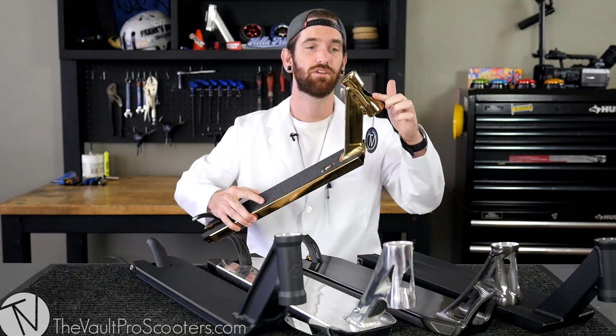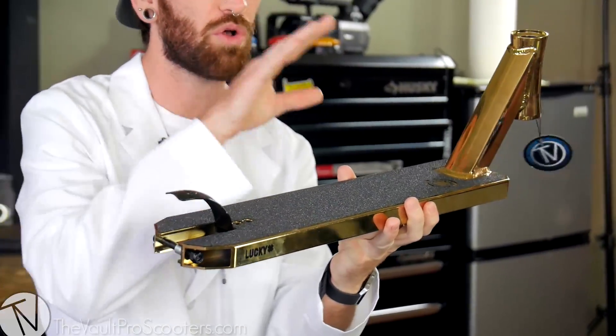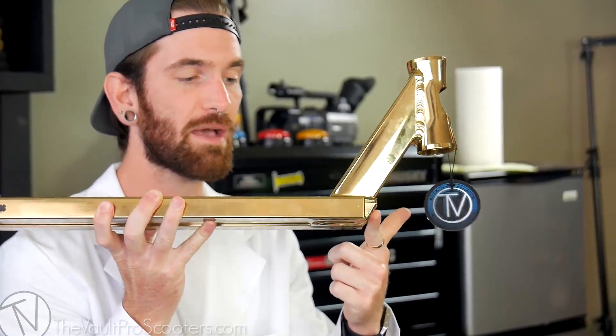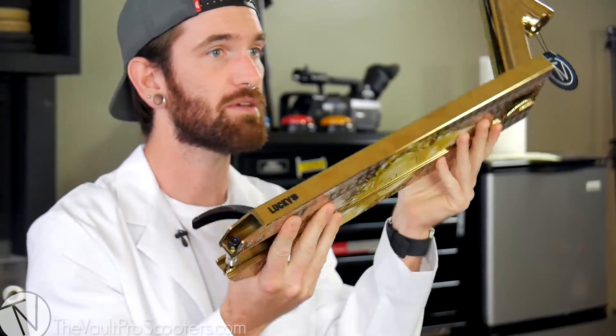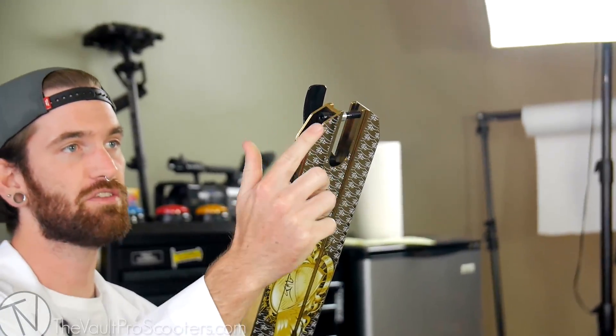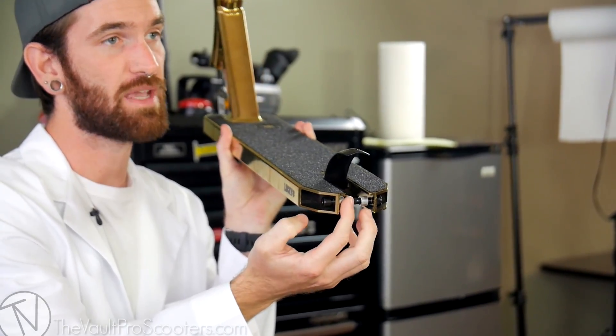We got our head tube with our headset cups, the neck or the down tube. You got the actual deck itself, even though we refer to the whole thing as a deck — it's the deck extrusion, the bottom right here. You got your blunt plate or end caps, the sides of the deck, the bottom of the deck, the back end with the dropouts, your brake, axle, and spacers.